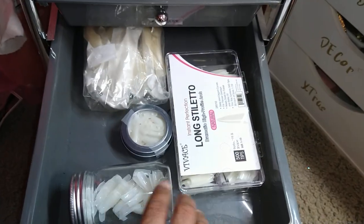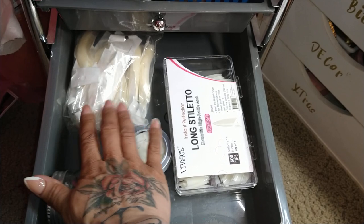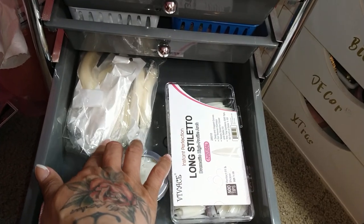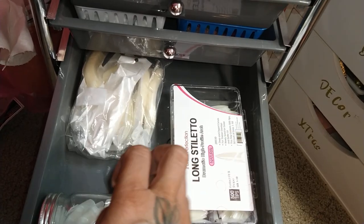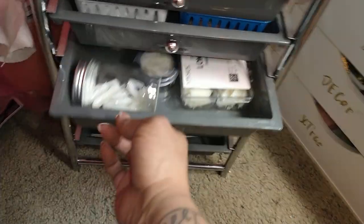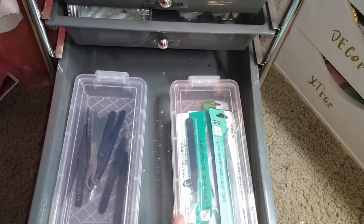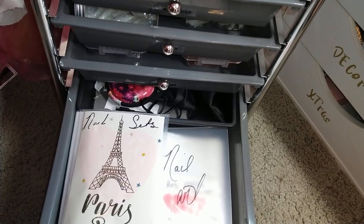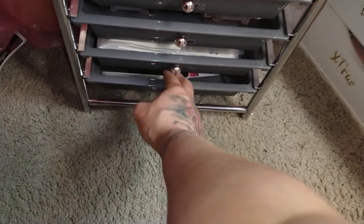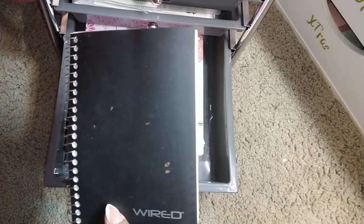This next one houses all my extendo nails for my practice hand tips and just nails that I use on my practice hands. This next one is just tweezers. And this one is just a nail art book and my notebooks.